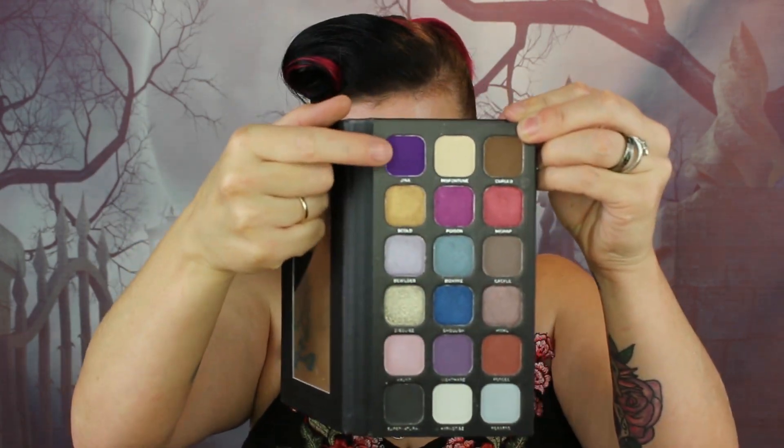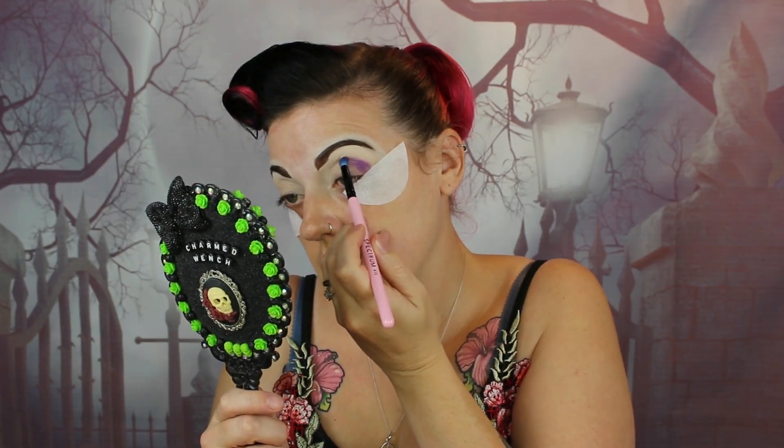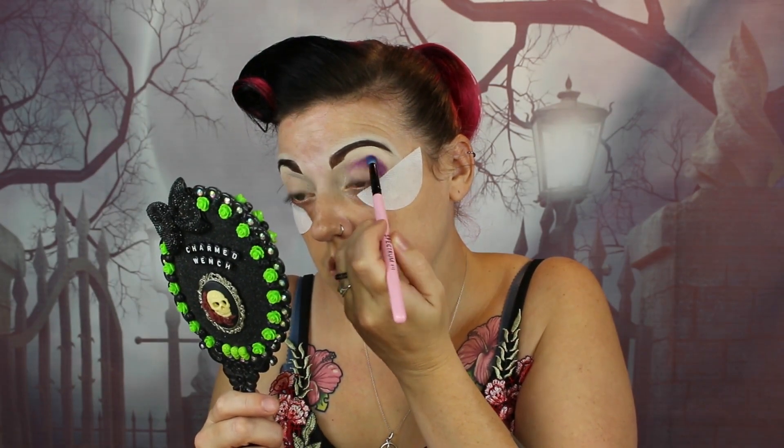This entire look is based on the Curses and Hexes palette. The first colour we're going to use to set the eyelid is the shade Miss Fortune. I've cut my brow out and added a bit of concealer to my eyelid just to start it off, and I'm going to set it with Miss Fortune. Now we're going into the shade Jinx — this gorgeous purple shade. A little definitely goes a long way, and we're just going to pack it into the crease, bring it not all the way along, and then blend it out slowly.